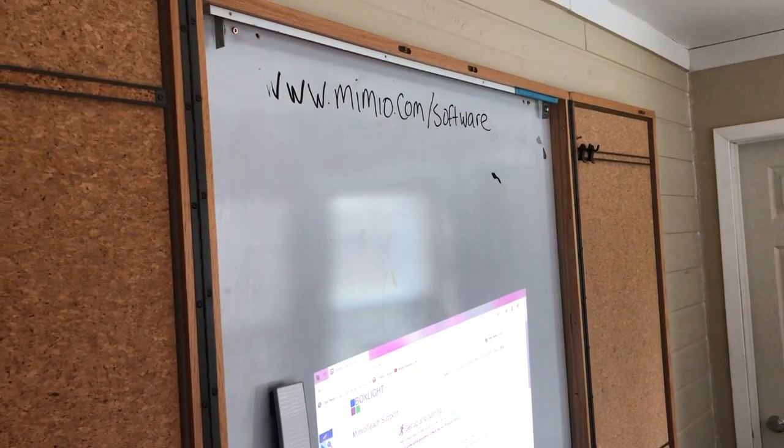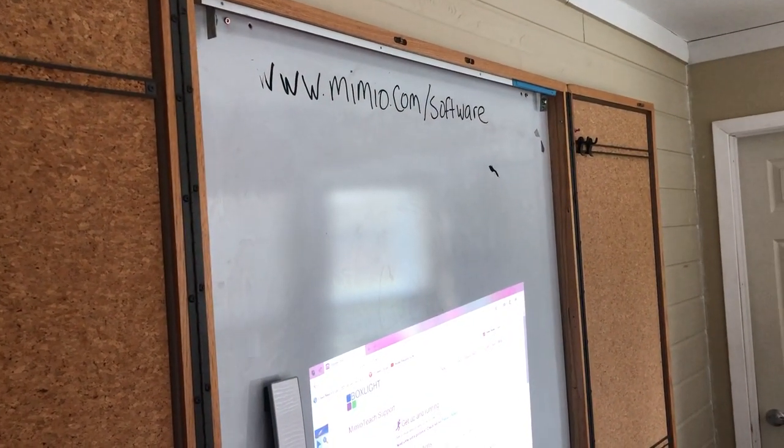So the first thing you've got to do is download the software from that website. Then you're going to hook everything up.